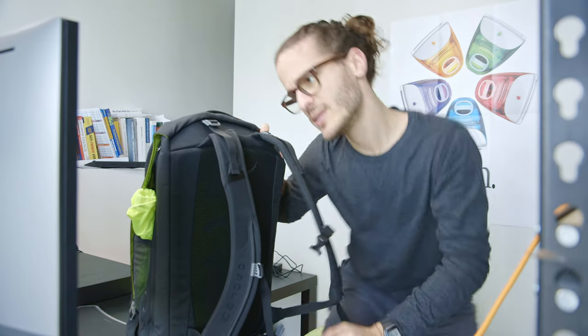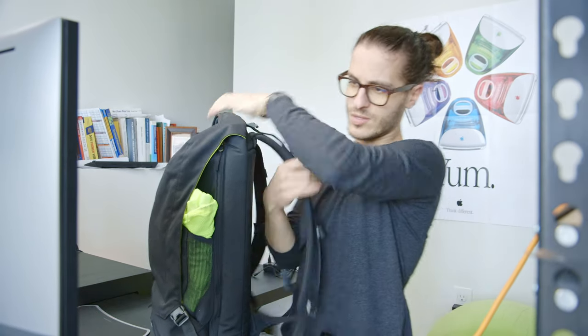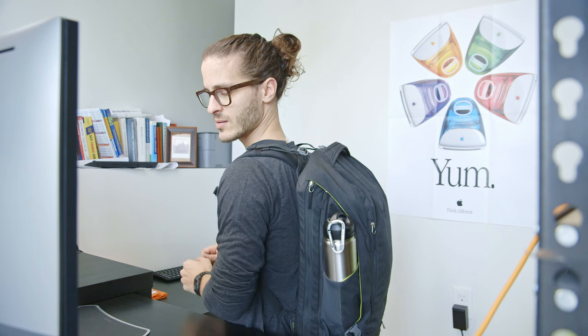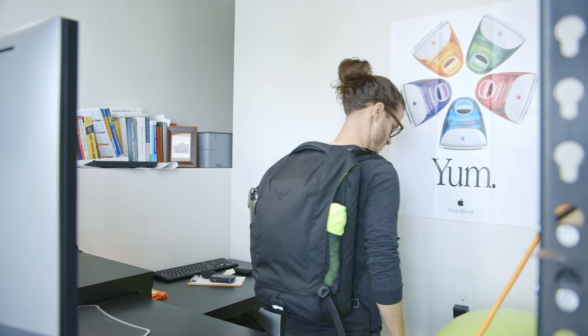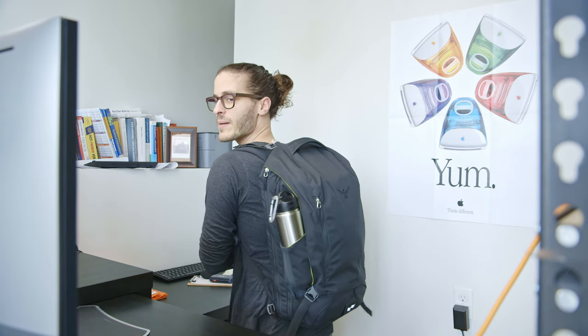Just to give you an idea of what it looks like on the back — I am about 5'8", 135 pounds, this is how it looks. I'm actually at my floor desk so I'm kneeling. But it's about a medium sized backpack.